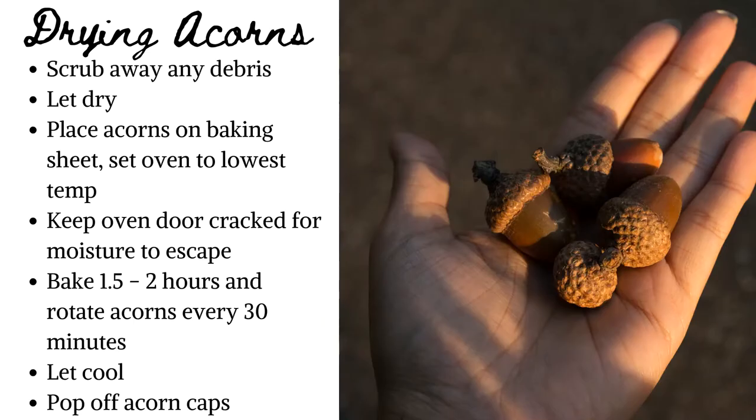If you aren't using acorns from a craft supply store, there's a bit of prep work required. You will need to clean and properly dry them. This slide covers the steps needed to accomplish this task.